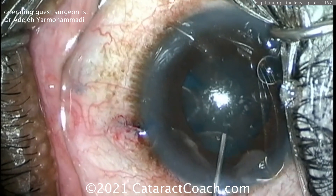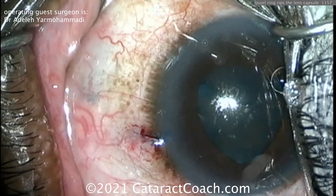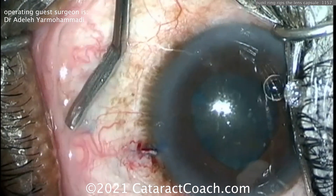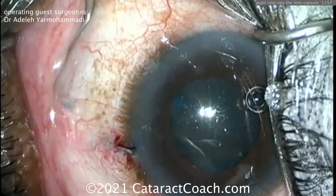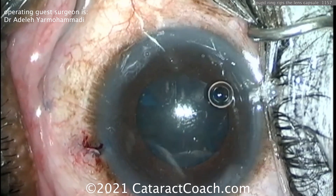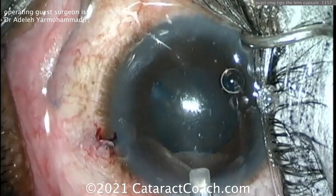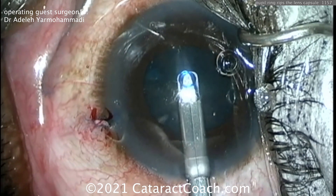This is why I encourage you to submit your videos. The capsule has been stained with trypan blue dye. Viscoelastic is being placed inside the eye, lifting up the iris a little bit in preparation for placement of a Malyugin ring. There's a lot of oil in the tear film — not the best draping — but watch carefully: here comes the Malyugin ring.